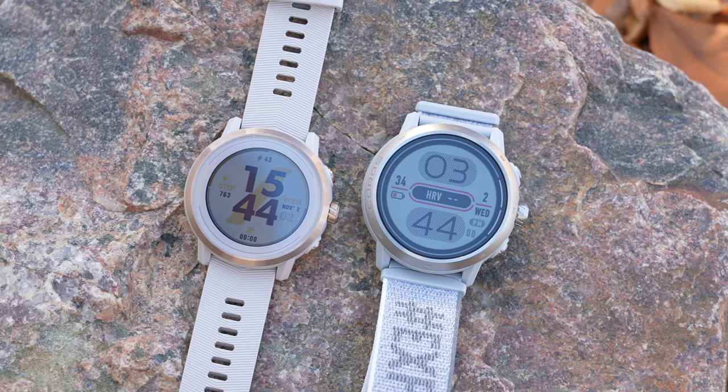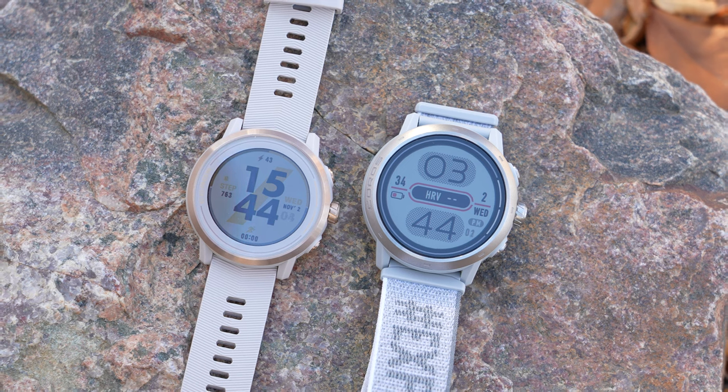How's it going folks? I'm Deswood Desfit, and these are the brand new Apex 2 and Apex 2 Pro from Corus, which are the updates to the very long-standing original Apex and Apex Pro GPS sports watches.